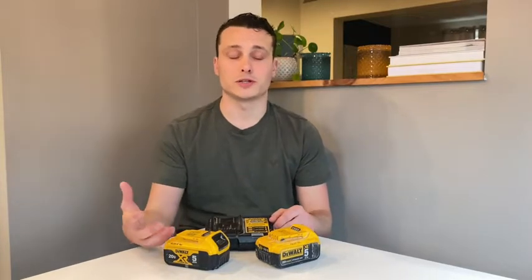Hey guys, it's Nick with WTI. When I'm at work I've got a lot of tools on the go — circular saw, sawzall, hammer drill — so I always need batteries and I need them to be charged.